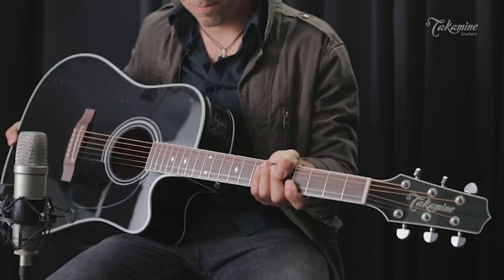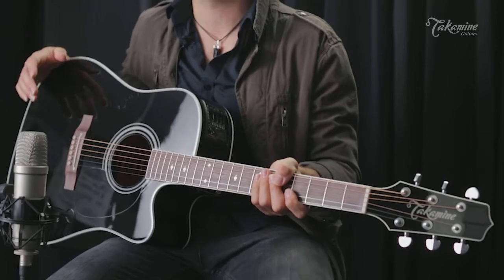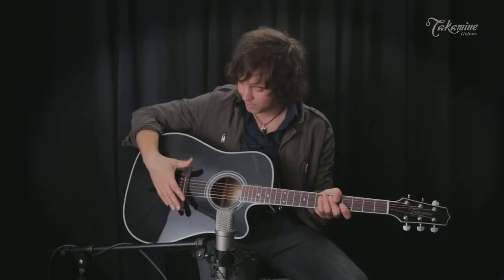I've personally beat up several of these guitars, and they still hold up great today. Also, just an amazing-sounding guitar with its Palathetic pickup.